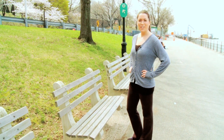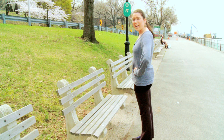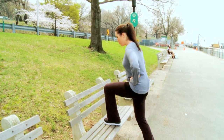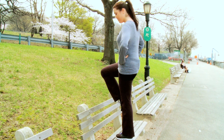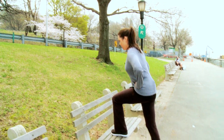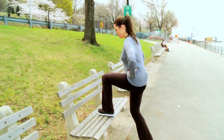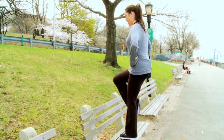The first move we're going to do to work your thighs is step ups. Stand with your hands on your hips, step up with one leg, bringing the opposite one up to a 90 degree angle, and then step back down. Repeat with the same leg 10 to 15 times, and then switch and do this with the opposite leg.